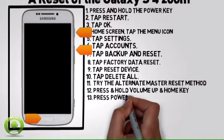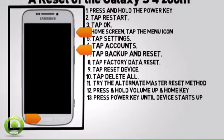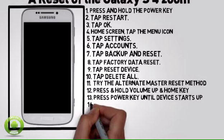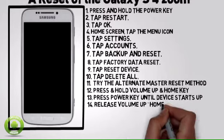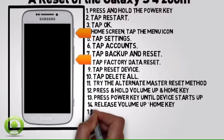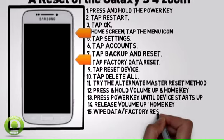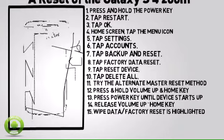While still holding Volume Up and Home, press the power key until the device starts up. Release the Volume Up and Home key when the Android System Recovery screen appears. Press the volume down key until Wipe Data Factory Reset is highlighted, and then press the power key.